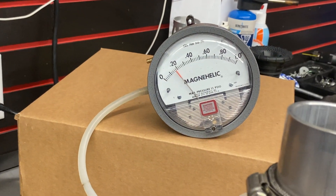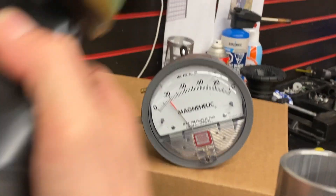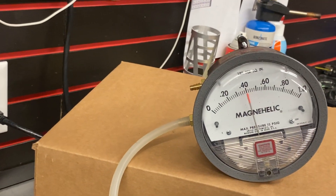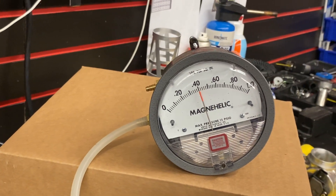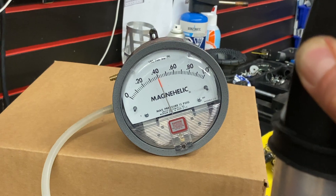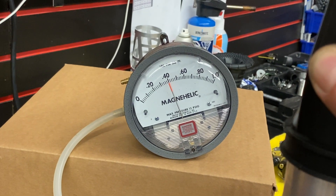Even more interesting, check this out. Here's the stock air box on a 500 — massive amount of drag. That's why people put velocity stacks on their snow bikes and get rid of the stock box.